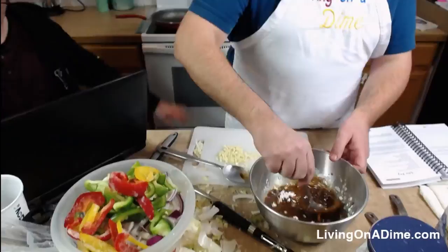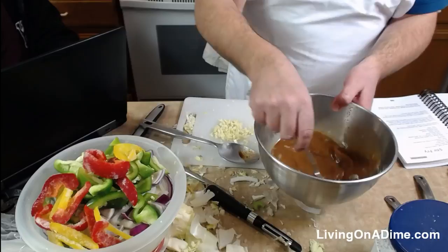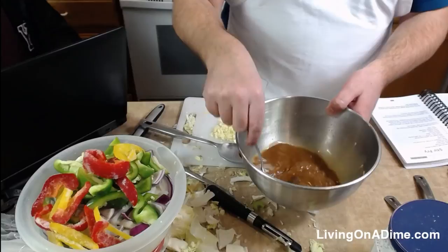We're shipping those out first thing in the morning. The recipe says: dissolve cornstarch in one cup of water and add to bowl. I was supposed to do this separately but I'm sure it won't hurt. Now I'm going to go ahead and start the pan.